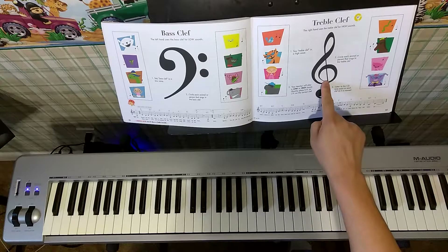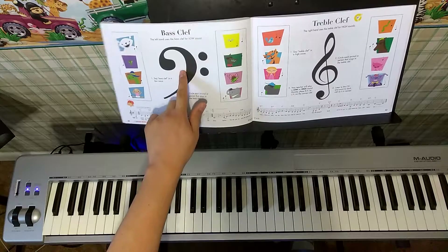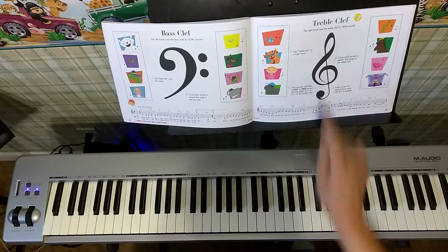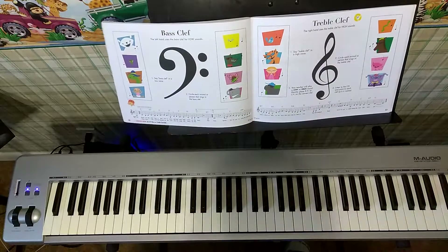The queen treble clef had a fine, smiley dress and she sang high notes on the keys. The king bass clef had two buttons on his vest and he sang low notes on the keys. Queen treble got in trouble when she went down to play on the keys that were really low — where the bass clef knows though.